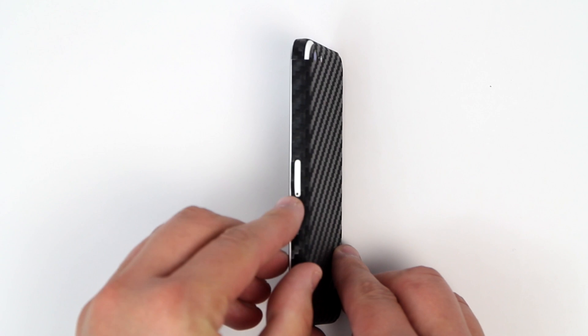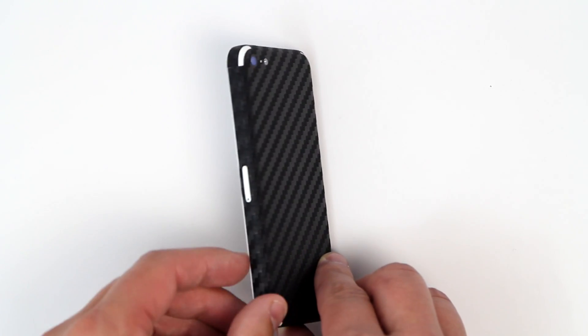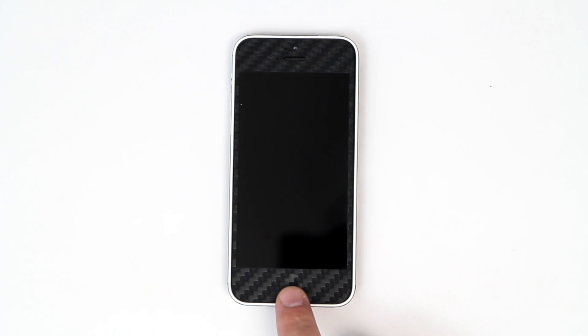Coming around here, you can see that the sim card is cut out — you can choose to leave that in for a seamless look. Coming around the front, you can see that the home button is in; you can choose to leave that in or take it out. This particular device does not have the finger sensor, so you can choose to leave that in. It also comes with a proprietary screen protector that goes in the middle, giving you 360 degrees of style and protection.